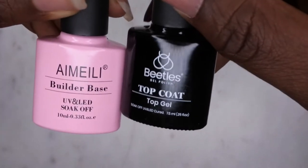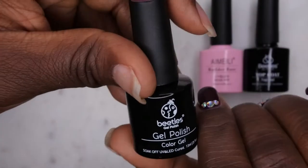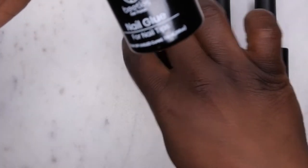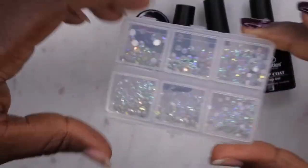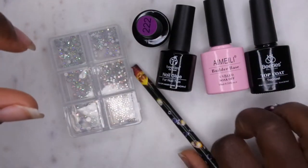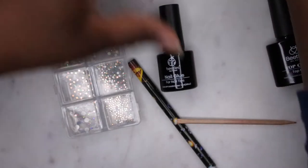These are the products I'll be using: the Beetles top coat and the builder gel for my base. I'm also going to be using the Beetles gel polish and nail glue. The gel polish is in color 222, from one of the kits I got from Beetles — I'll leave everything linked in the comments. The nail glue came in the Beetles nail tip and glue kit, and I really like using it to adhere rhinestones. I've also got my wax pencil to pick up rhinestones and a cuticle stick.